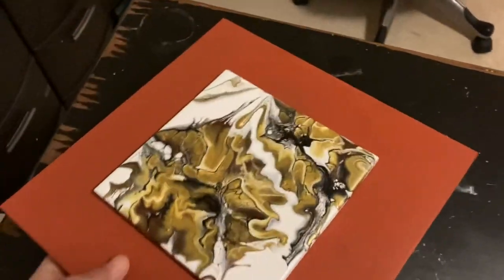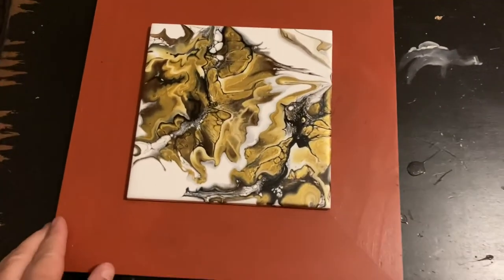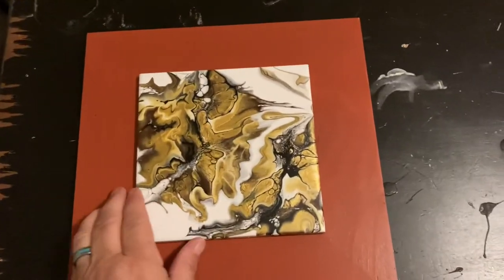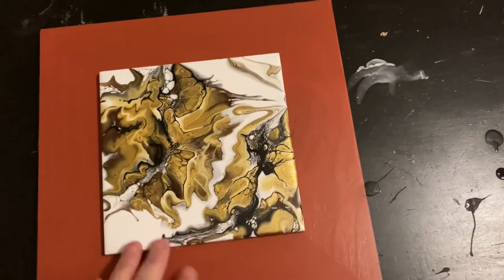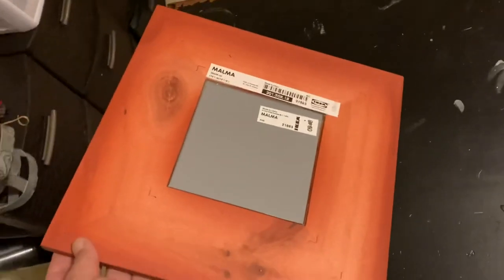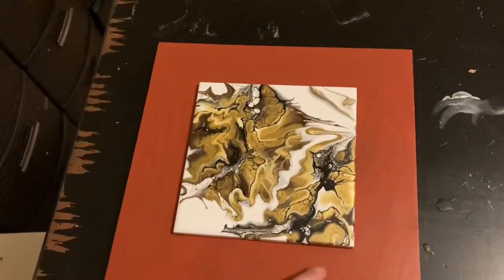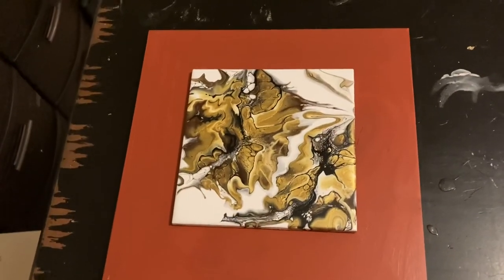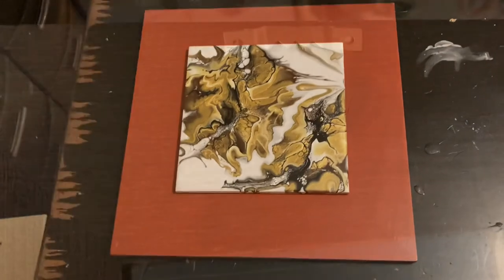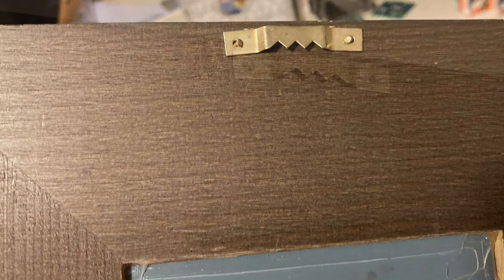The tile is not coming off the frame, and I've decided to attach the sawtooth hanger like I have on the back of the black frame. I find it's a lot easier to just nail the nails directly into the wood side than having to drill a small hole. So that's my plan for tomorrow — to put these sawtooth hangers into the back of the frame.